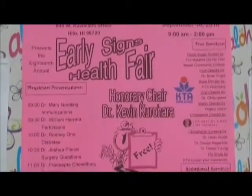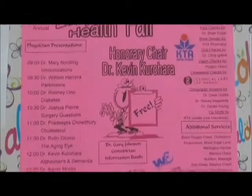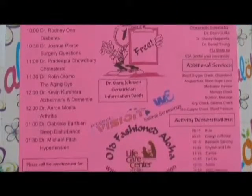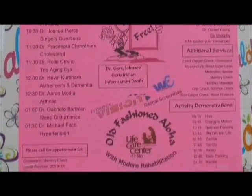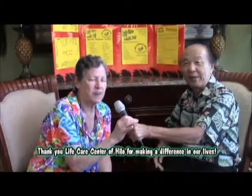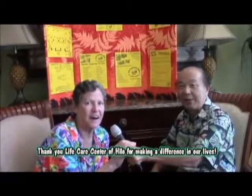Once again, we want to make sure people take advantage of these beautiful early signs opportunities. What we're doing is trying to make the community much healthier. Congratulations on another fine project, and we hope that people will come out next year in droves. Thank you so much, George. Thank you everybody — we are here to serve the community. Aloha.